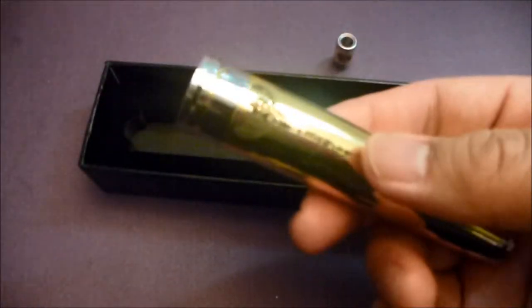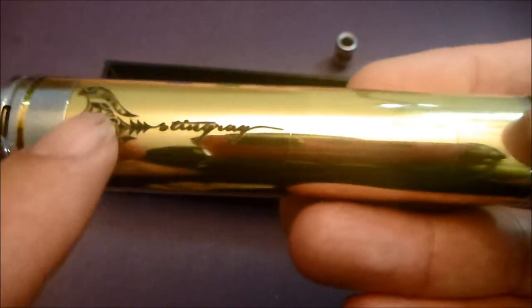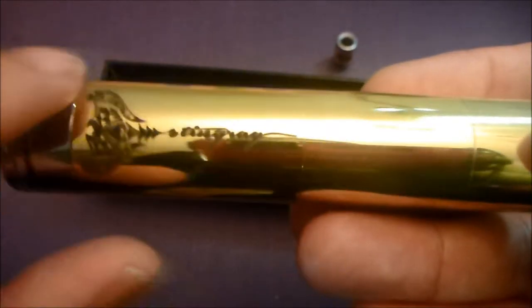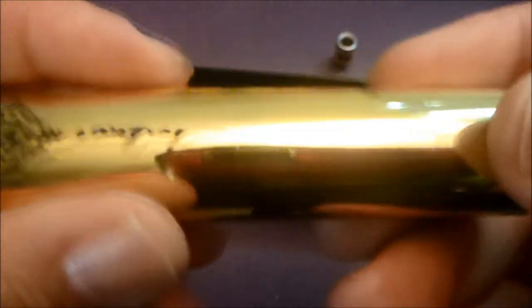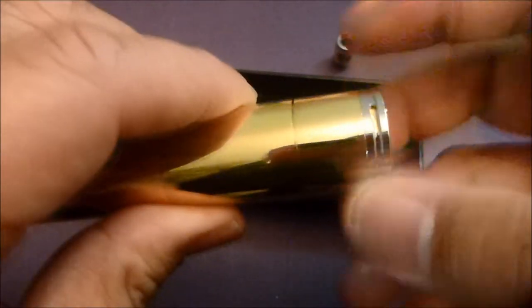Let's take the clone out of the packaging. You can see the 'Stingray' engraving - it's pretty nice, nice and dark. Actually it is a bit light, and the depth isn't really that deep, but it looks really good. It looks like it's brass with stainless steel accents. Let's start with the top cap.